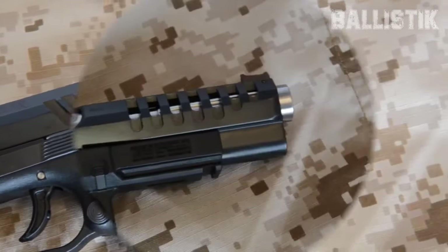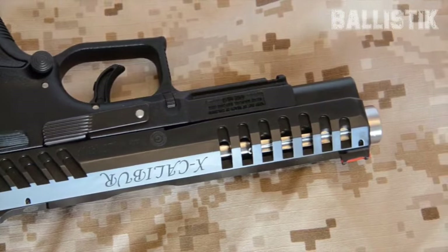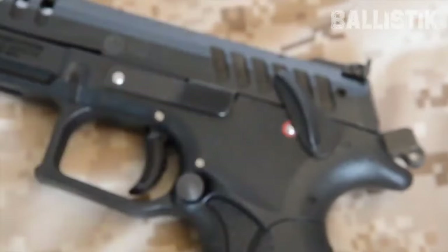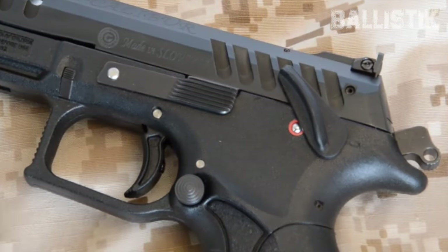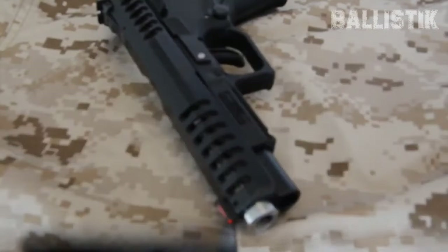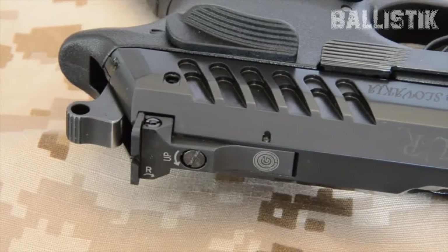The new hotness is the Excalibur Match CO, and the buzz is that it's hitting the U.S. in 2024. Grand Power is also stepping it up by making their next series of pistols optics-ready right out of the box — no more fumbling around with DIY optic setups. Price-wise, the Excalibur with that sleek optics cut might be in the $850 to $900 range, pretty sweet deal compared to big names like the P320 Legion. The real game-changer is that rotating action: less muzzle flip, quicker target reacquisition, and faster, more accurate follow-up shots.